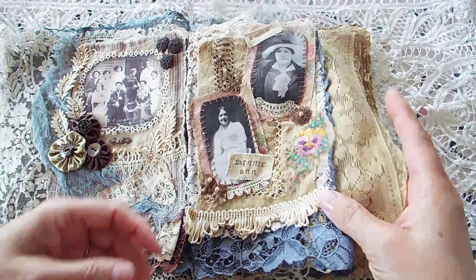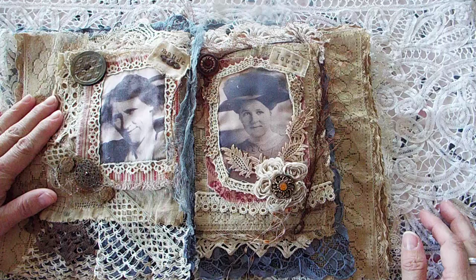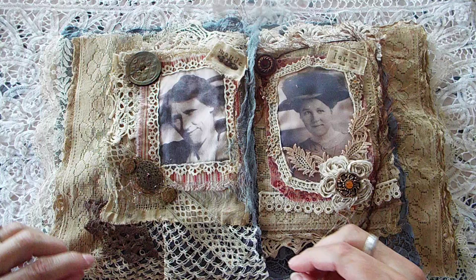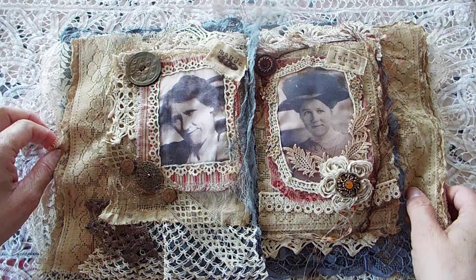This is a table runner — I really hope you can see this, the shadows are kind of dark. And then this is Aunt Maude. That's an antique button and an antique piece of lace trim. This is an antique doily, and this came off of a hanky. I tea dyed this one. These are antique buttons that I got at the antique mall.